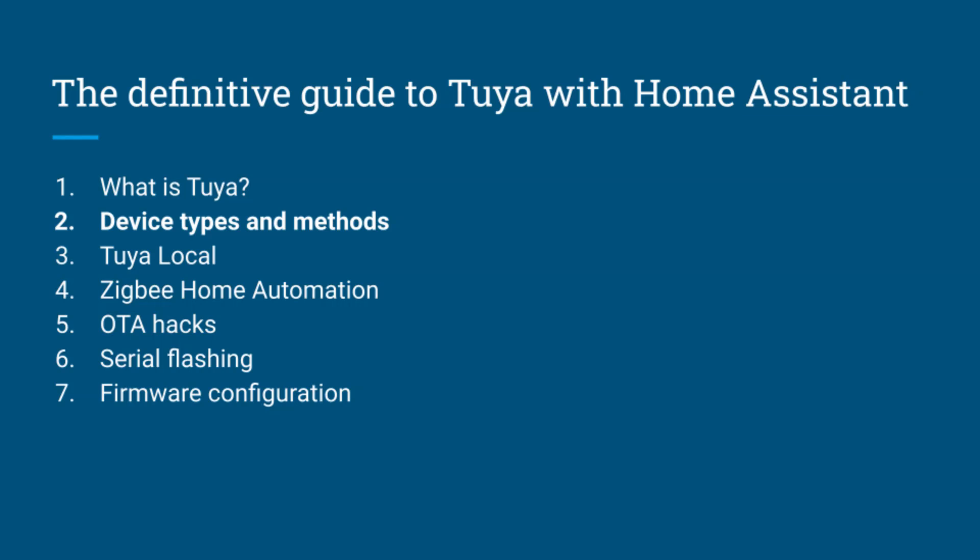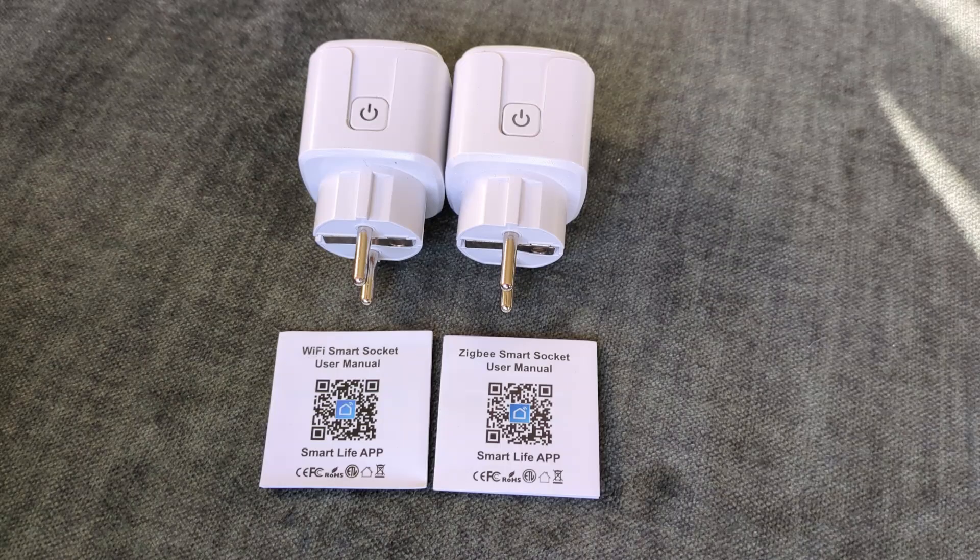Let's have a look at the different types of devices supported by Tuya and different ways to integrate them into Home Assistant. I bought these two identical-looking plugs from AliExpress, but one uses Wi-Fi to talk directly to the Tuya cloud, while the other uses the Zigbee protocol, which lets it talk to some kind of hub. Normally that hub then talks to Tuya, but we can use Home Assistant as our own hub and avoid the cloud entirely.